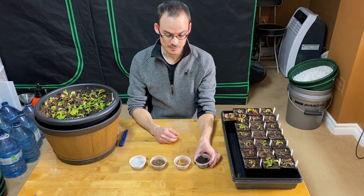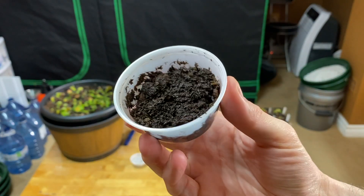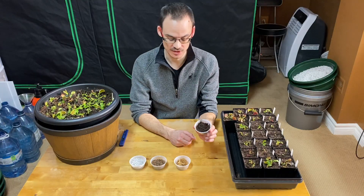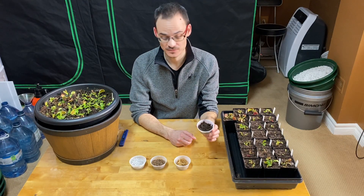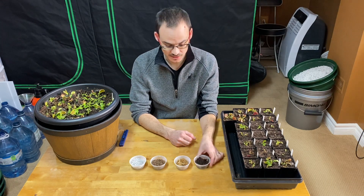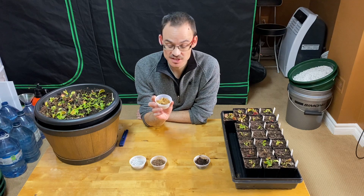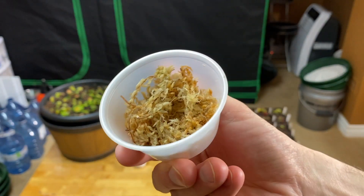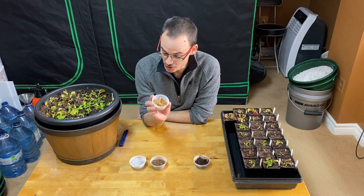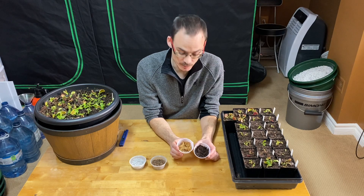We have peat, also called peat moss — it's really peat made from sphagnum moss. This is very acidic and it retains a lot of water; it's an organic material. And then you have long fiber sphagnum moss, which is the dry stuff that is rehydrated. This is also acidic and also retains a lot of water. So those two kind of have the same function in your pot.